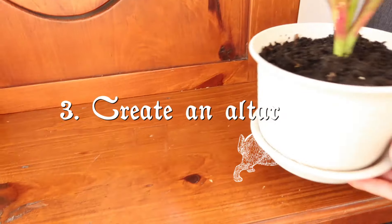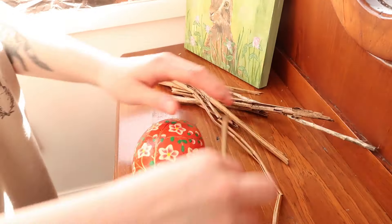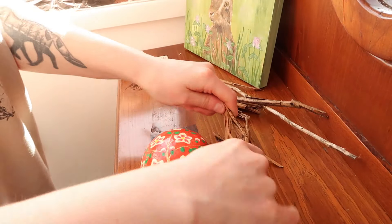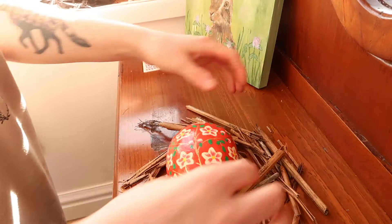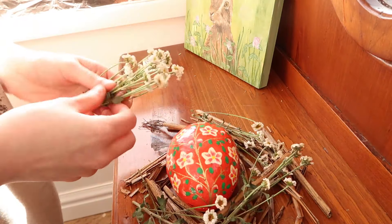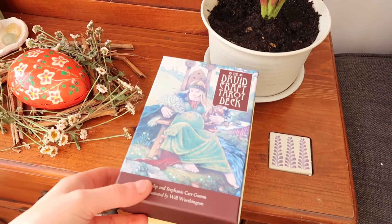Another thing you can do is create an altar or space in your home to celebrate spring. This could be on a table, a window ledge, up on the wall, or if you can't do something openly you can just have a nice little candle somewhere, or a flower, or something that represents spring to you.